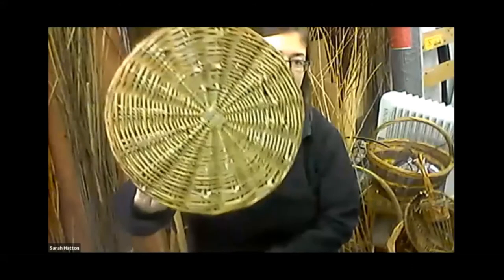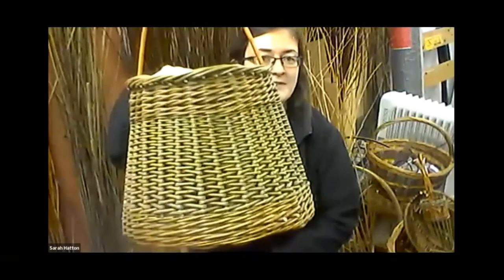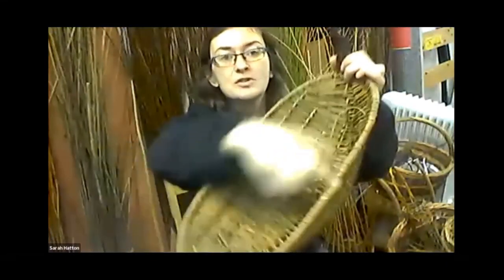There are two main ways to construct a basket: a stake and strand basket, and a frame basket. In a stake and strand basket — like the shopping basket here — you can see the stakes and strands clearly. A frame basket, like a shrug, has a preformed frame around it with ribs.